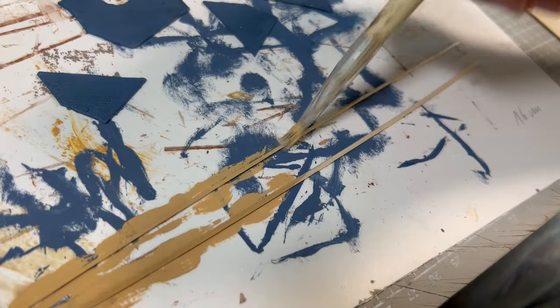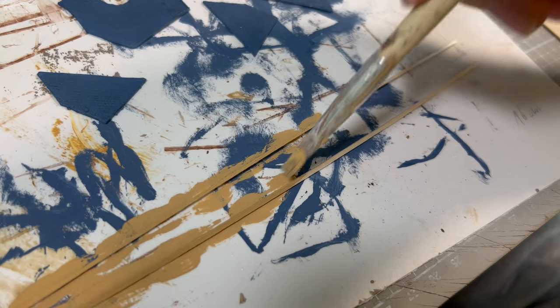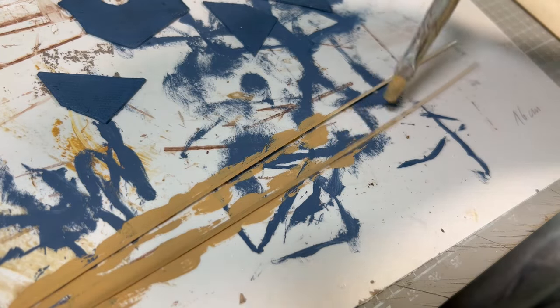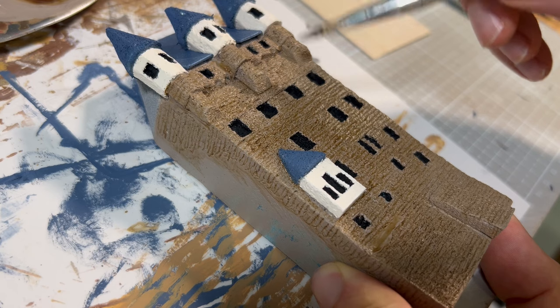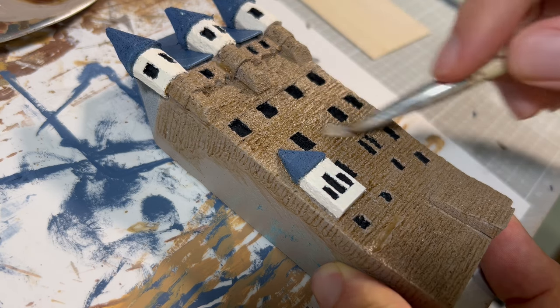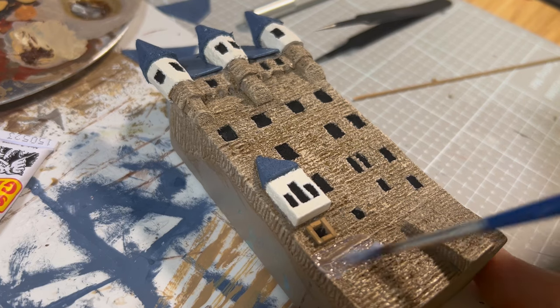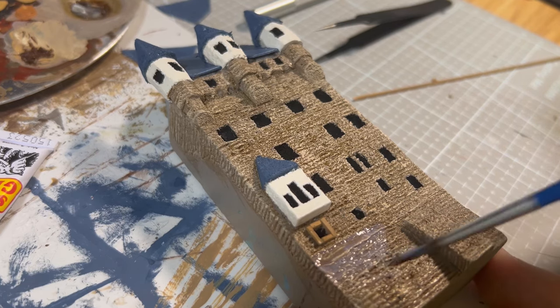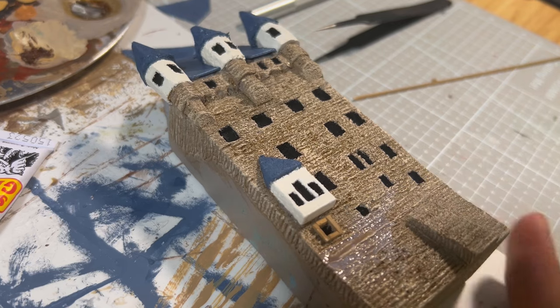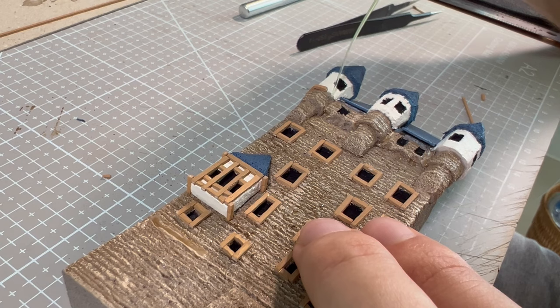Then I prepared the framing for the windows. I cut long planks from the bigger sheet of 1.5mm balsa wood and covered it in light ochre. But before I started to stick it, I had to finish the wall, so when the wash dried, I applied a small amount of light brown to it. The Vallejo washes after they dry make the surface very shiny, and I didn't like that effect, so I tried to apply a matte varnish to it, and to some degree it worked out.